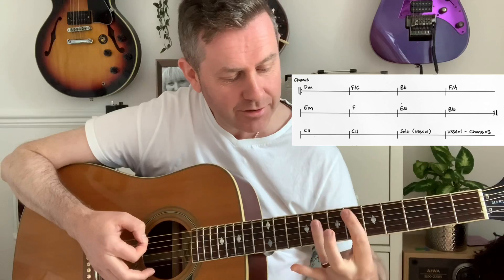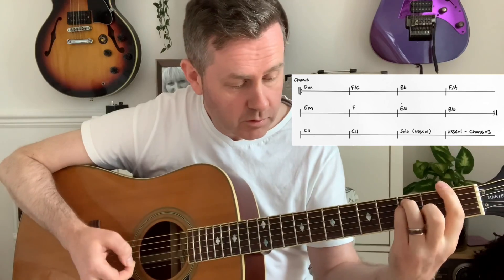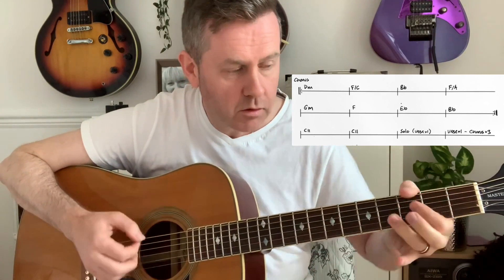Then G minor, F, E flat, and B flat — I'll go through it again. Really, that's as simple as it is. The solo uses the first half of the first verse chord progression. We then go to verse one again, and we have the chorus which we play three times before moving to that C11.